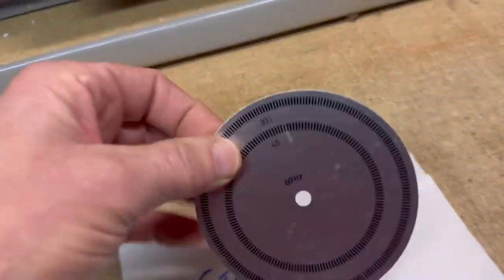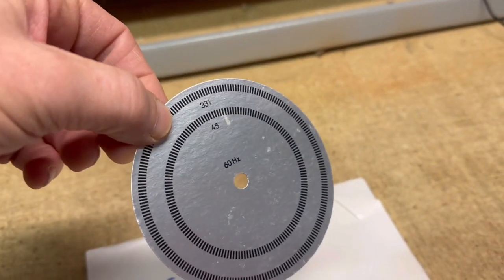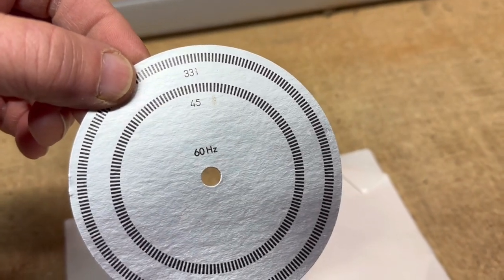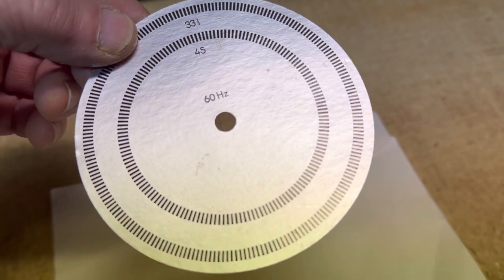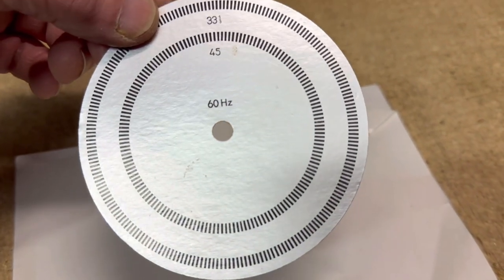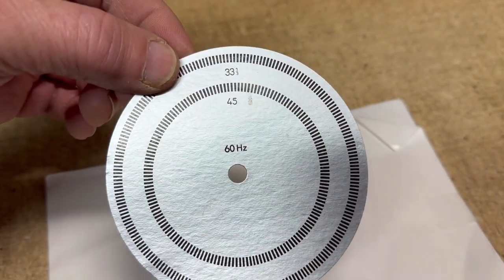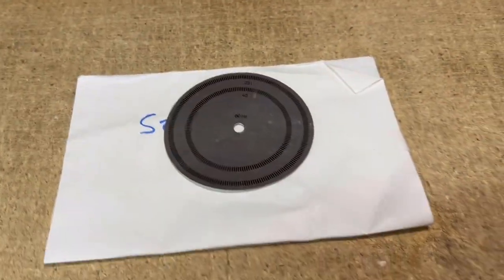This is a strobe disc. Often these are metal and attached to the record player, but this one is cardboard and is meant to be used on different record players. The principle is: if you have a strobe light or even a fluorescent light and shine it while this is spinning, the dashes will appear to not be moving when you're at exactly the right speed. This one is 60 hertz, for the North American market, and sold for $20.